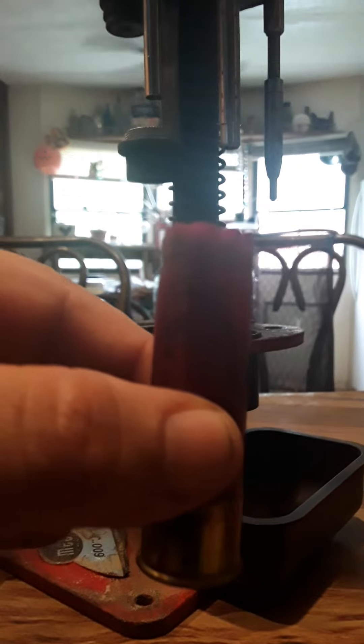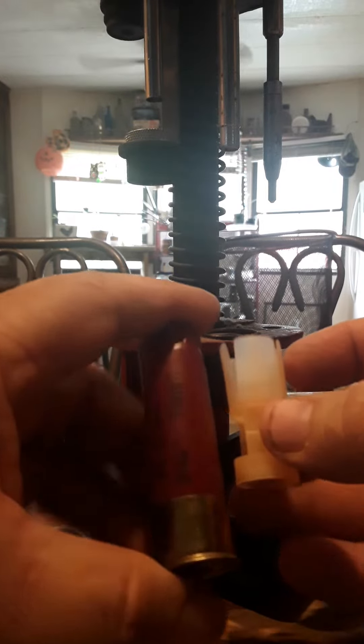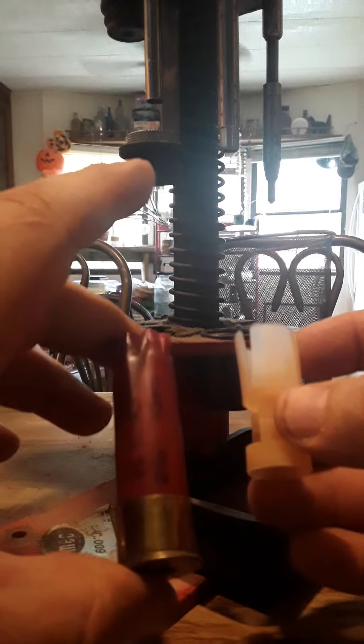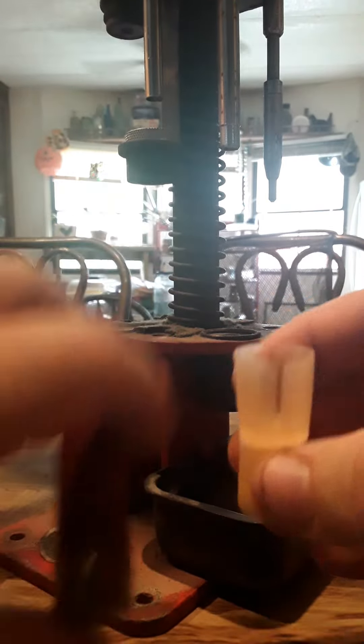This is a clay buster wad, which is typically used for igniting the shot. I'm going to show you how to deal with this. If you look right here, inside a shotgun shell — this is just for explanation, not really usable — you have the primer in the bottom, your powder, and then the wad sits on top of the powder to separate the powder.